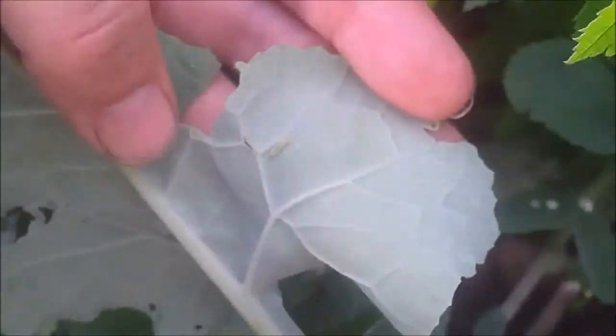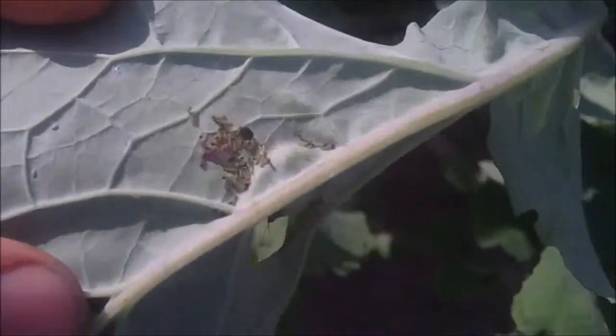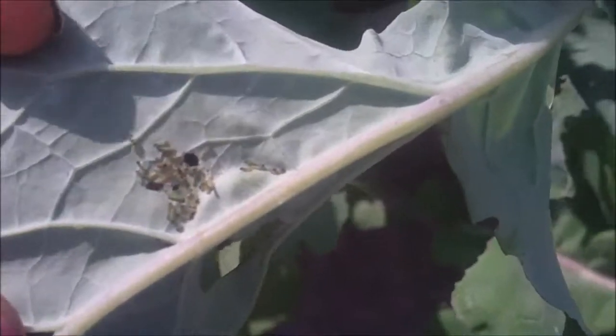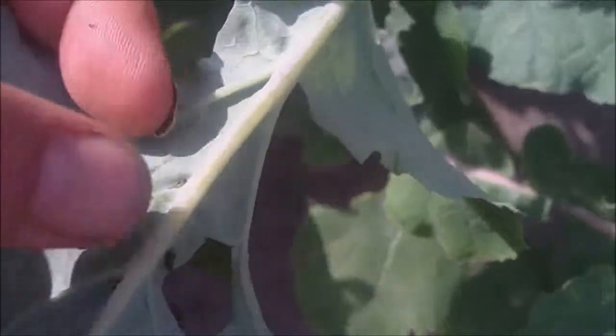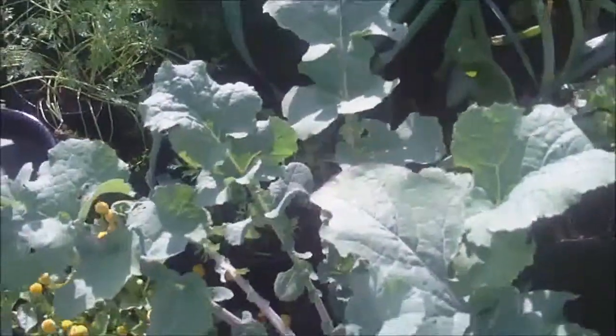There you go. There's a little batch of eggs that have hatched to produce these very tiny little caterpillars. That's what's causing it — little baby caterpillars. They haven't really affected my crop, cos they're doing alright. But I think that's what's causing your problem, Ian. I hope that helped.